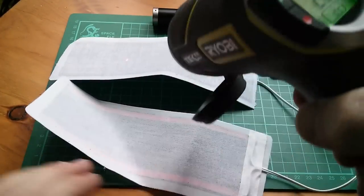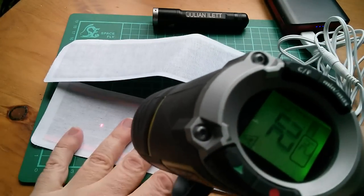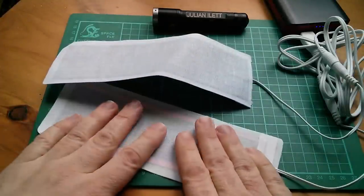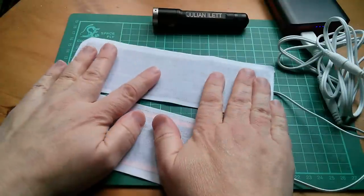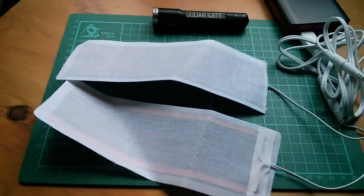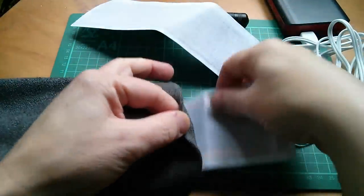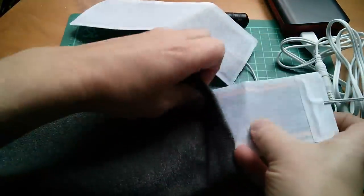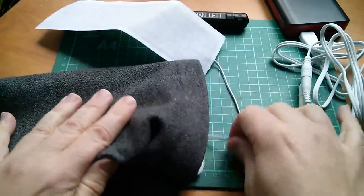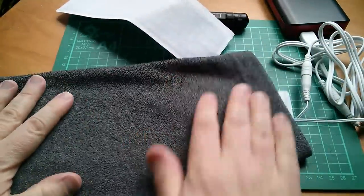This is interesting — these aren't really warming up that much. They've warmed up a little bit, 24 degrees. But it seems what's happening is the heat they're generating is immediately dissipating out into the air and not accumulating. So maybe these only really work if they're trapped inside fabric so that the heat can't escape. Let's try putting one of them inside the sleeve of my fleece here. Because in free air, they're just not warming up.